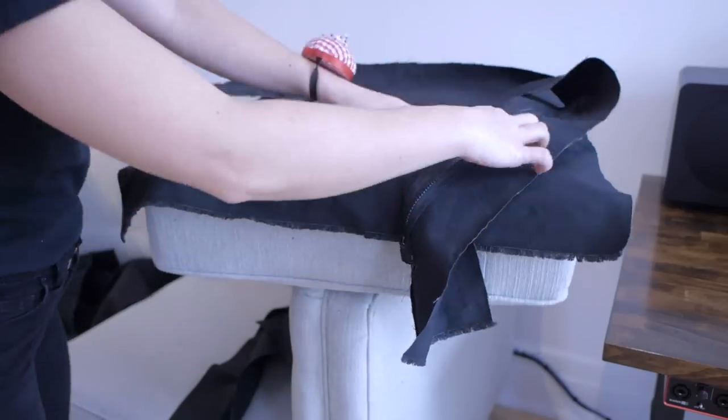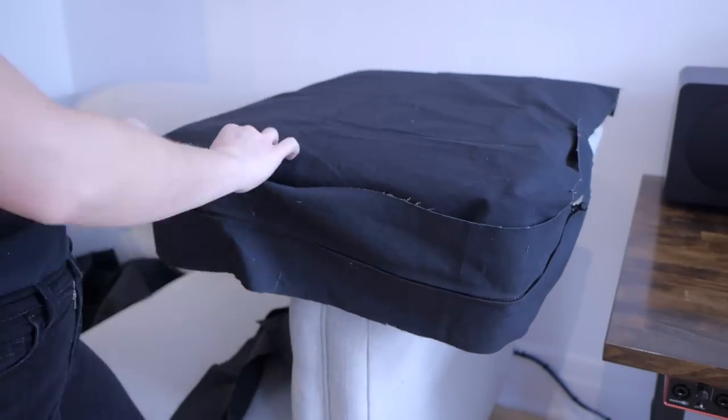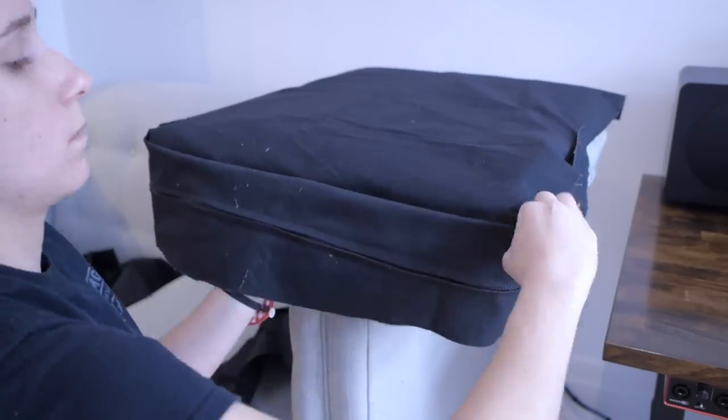Now it's time to assemble the cushion. Pin together the top pieces with the side pieces. The corners need special attention.